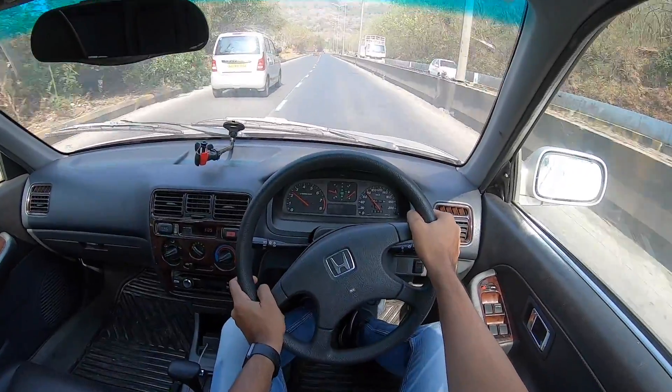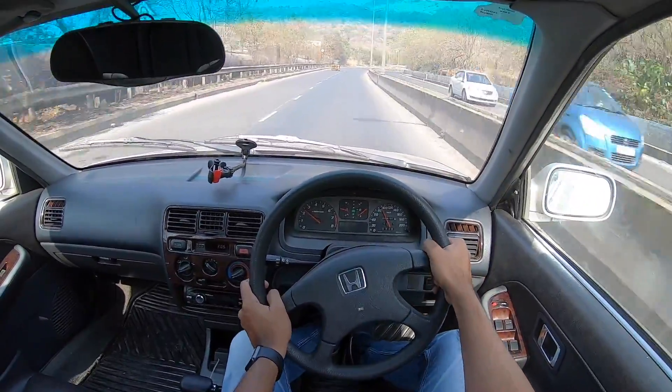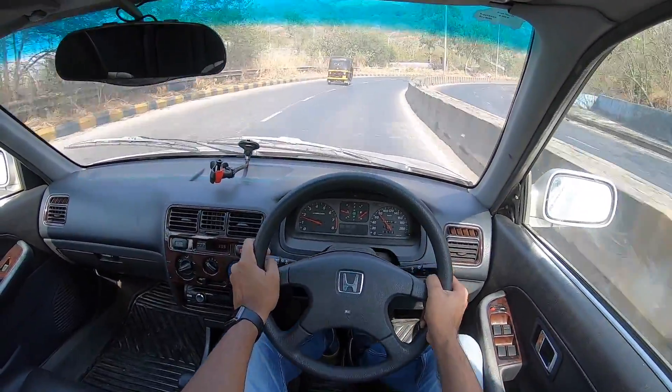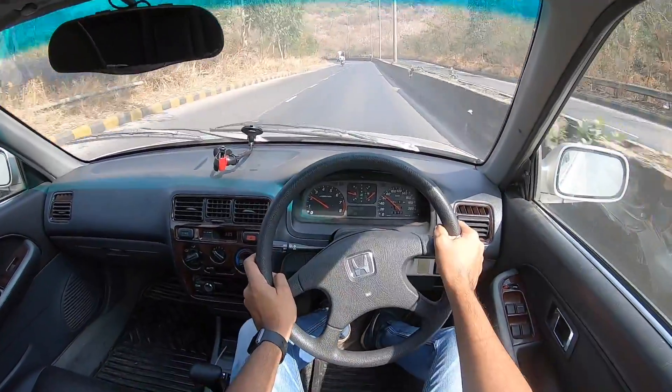I love the Honda City for this very reason - even without VTEC, something absolutely kicks in and when it does, this car absolutely flies. Coming through a corner - just look at how sure-footed it is with worn tyres. This car is handling this well. Kudos to Honda.